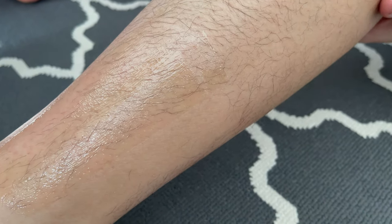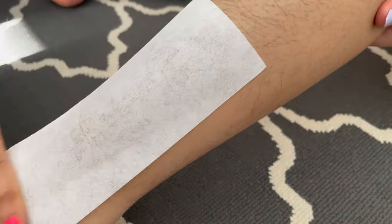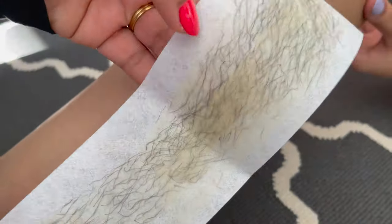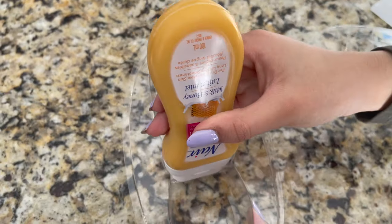Now I'm going to use the waxing strip. First, put the strip on top of the applied wax, then press it down, and pull in the opposite direction. Here we go — this is really good and taking out all the hair from the roots.